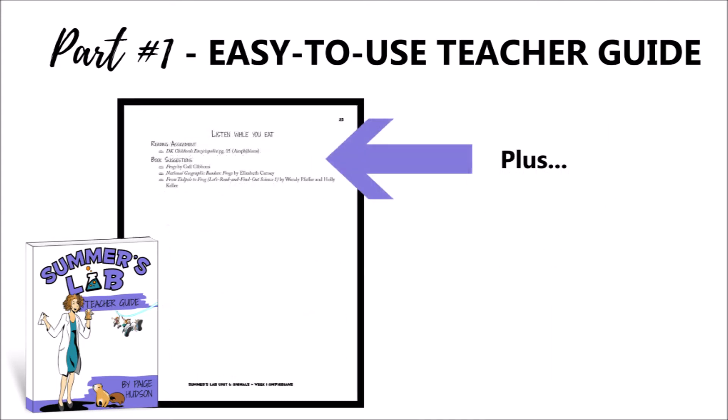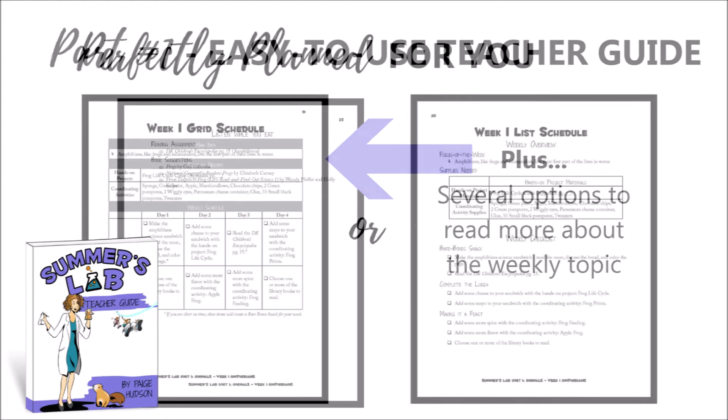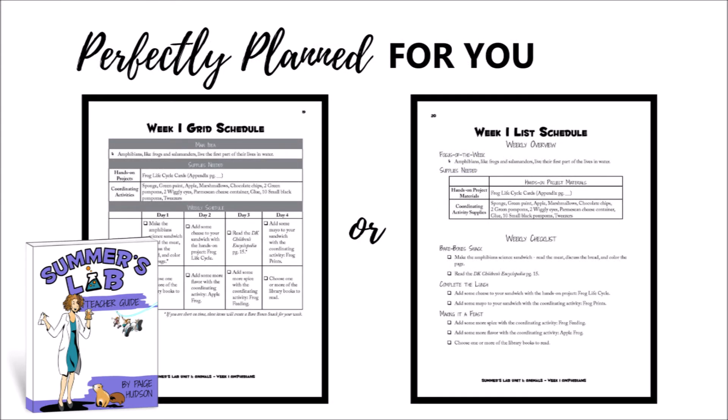After that you'll find the Listen While We Eat, which includes pages from the DK Children's Encyclopedia as well as optional library books that coordinate with the weekly topic. Don't worry — we've got all this perfectly planned out for you.